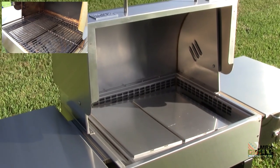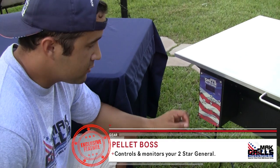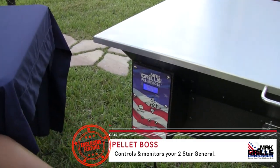Let's go over to the pellet boss to set it up for smoke. Simply hit on — by default it's on smoke, you don't need to do a thing else.